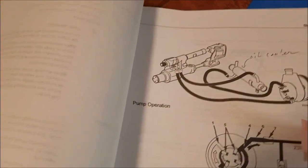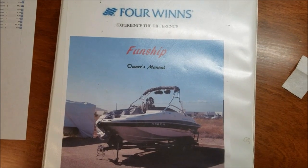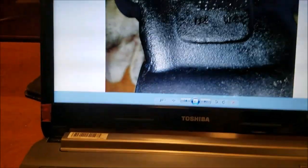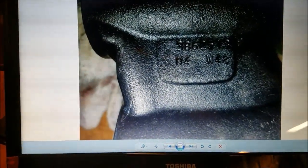This is a crude video, nothing professional — I just want to help people out. What I have is a 2005 Four Winds Fun Ship, a 19-footer with a Volvo Penta. First, you want to see what serial number you have on your unit — mine is 38625 13. You can cross-reference that to other units where the numbers might be different but it's for the same unit.